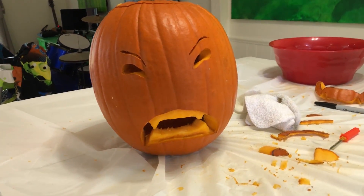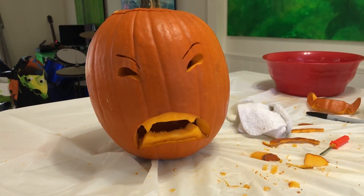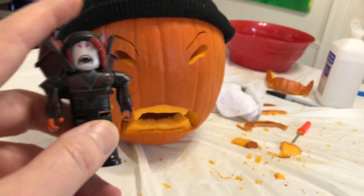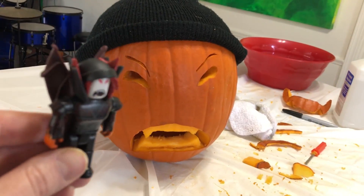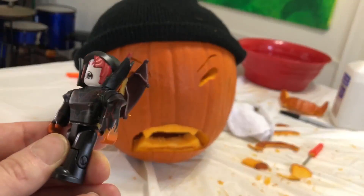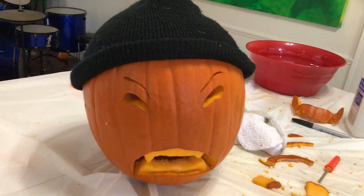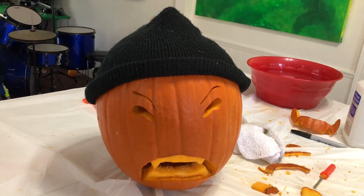He's coming along quite nicely, I think. He looks pretty good. Now he's got the beanie on — he just needs the hair pieces and the sides of his outfit. Boom — what do you guys think? Let us know in the comments.